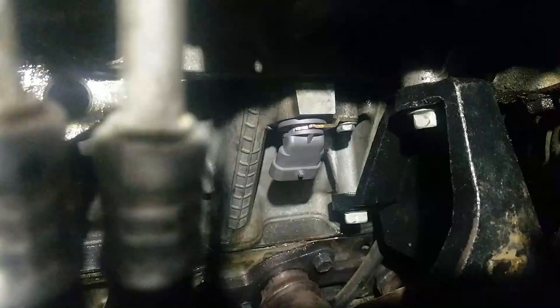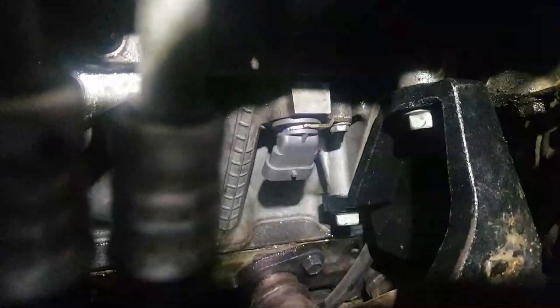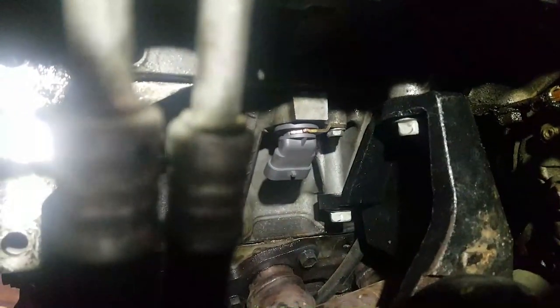We got her back in. It's been about 15 minutes. Now we're going to try to stuff that starter back up in there, hook it all back up, and then figure out if it did any good.